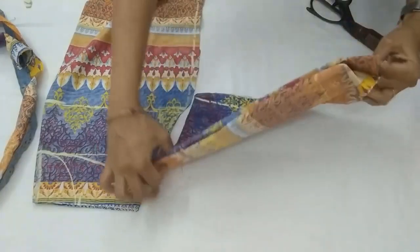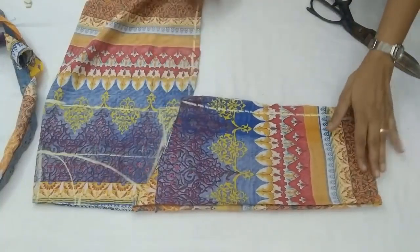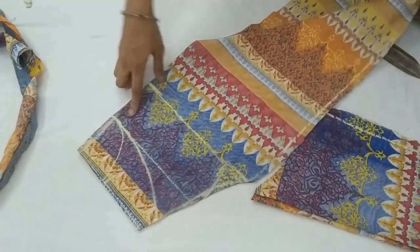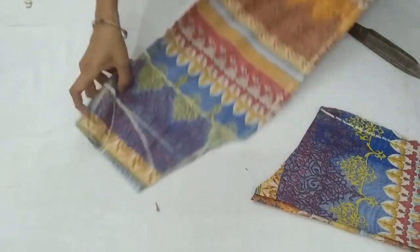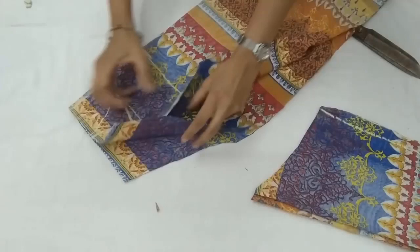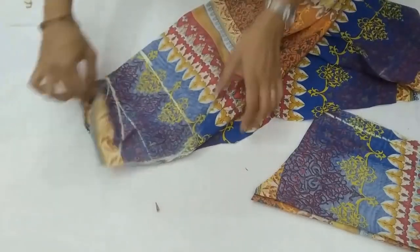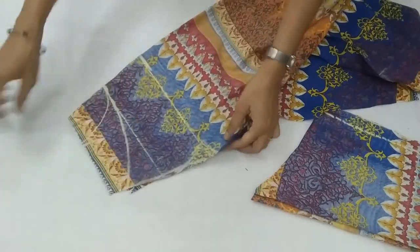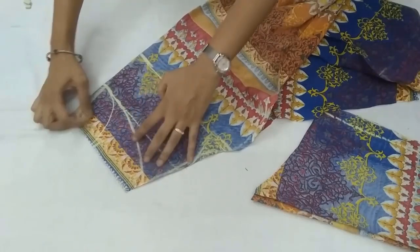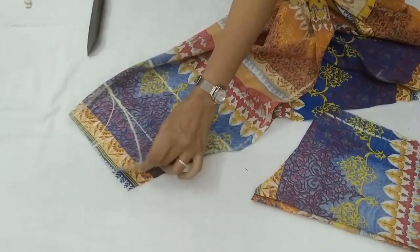This is how the sleeves would be joined with the front and back bodies. Now we separate both pieces — we have to cut the front neckline. The back neckline we have already cut — that one inch deep.